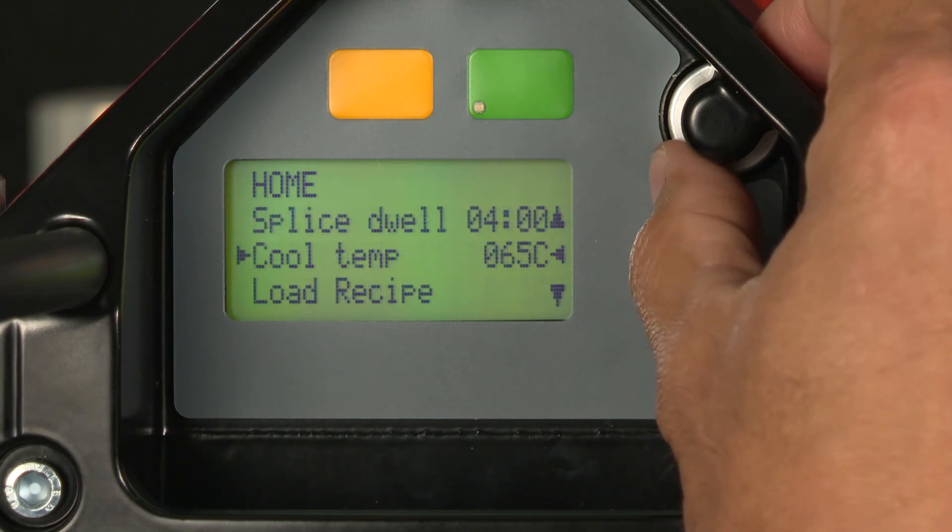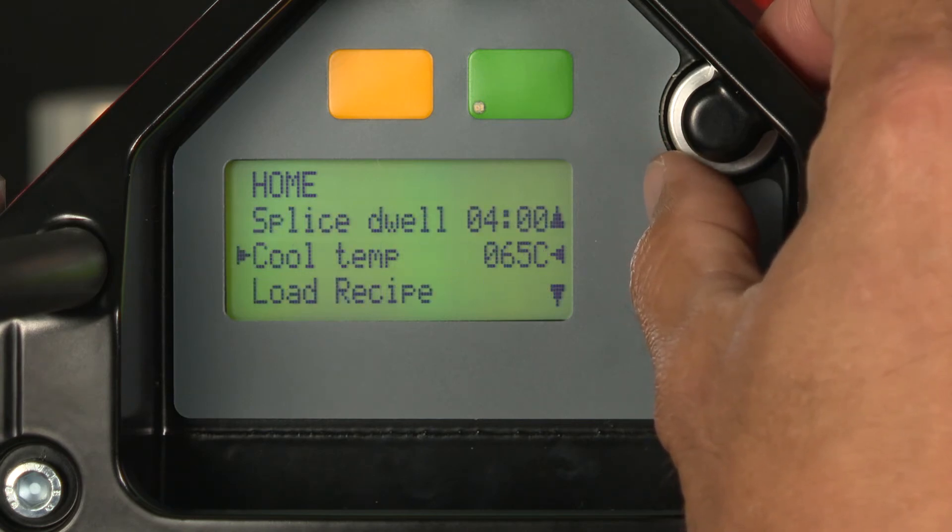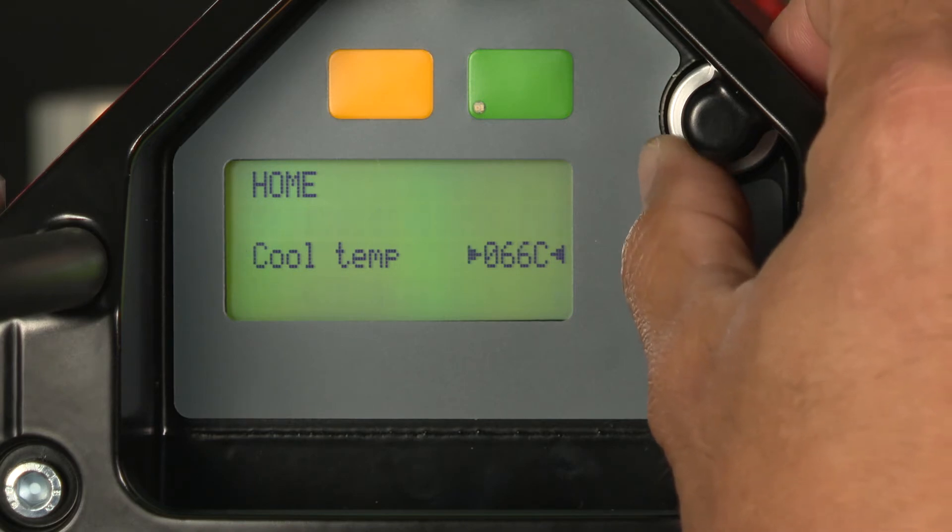Our cool down temperature is when the press actually shuts off, so we're going to change that temperature to 70 degrees C.